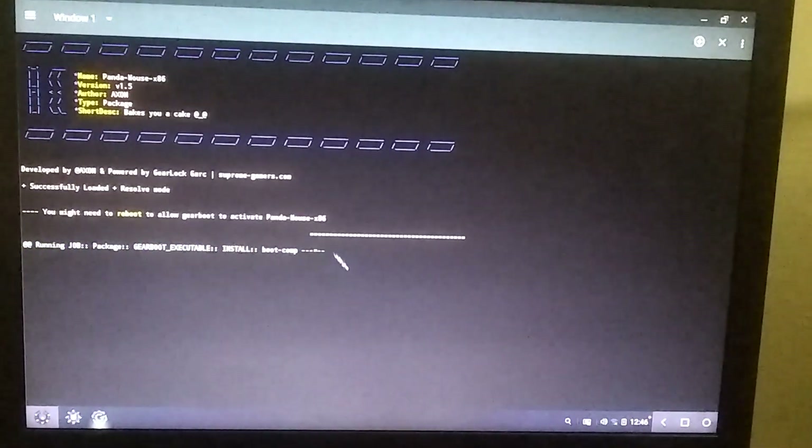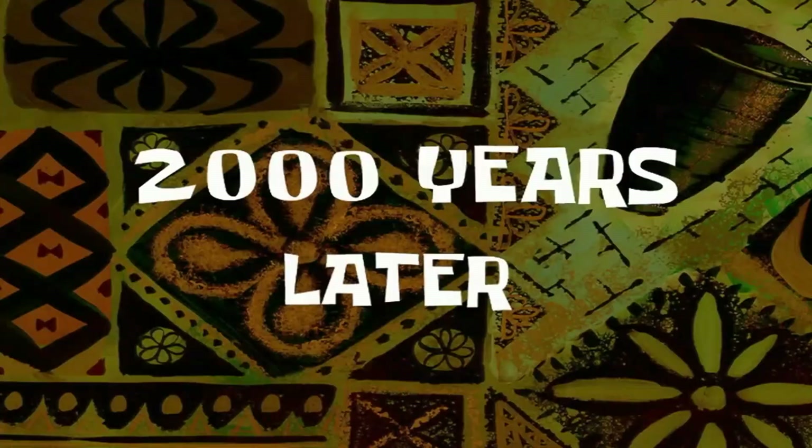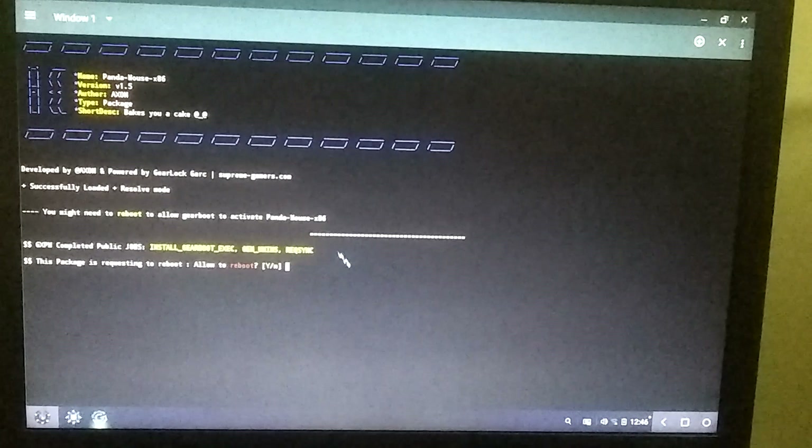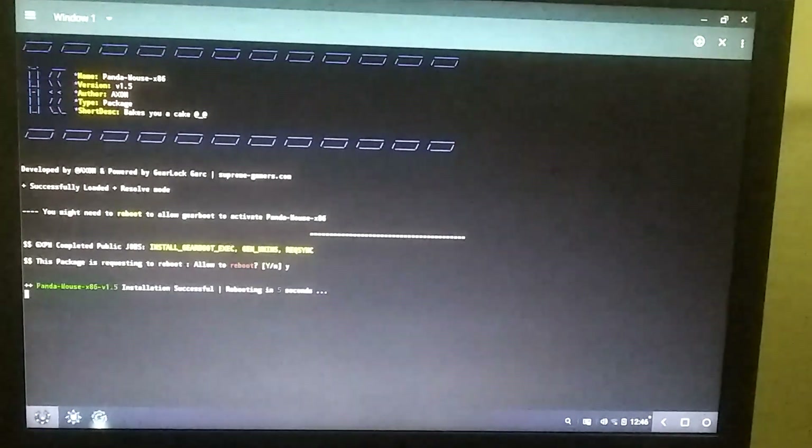Now a pop-up will appear in front of you and you need to select the Yes option. Then the installation of Panda Mouse Pro will start and it will take around one to two minutes to complete. After the installation is complete, it will ask you to reboot the PC, so type Y and press Enter, then your PC will reboot.